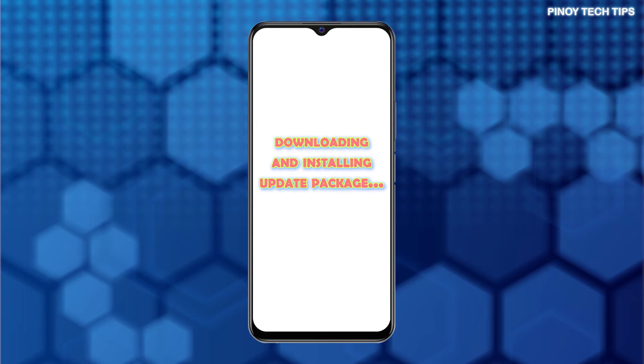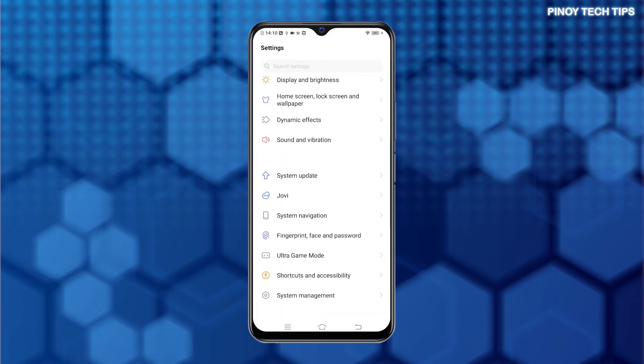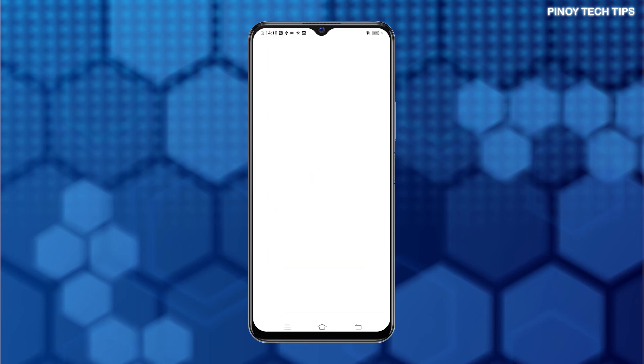Once the update package is completely installed, the phone reboots as it usually does. Just wait for it to finish the boot-up sequence and then load up the home screen. By then you can check if the new update was successfully installed by heading back to the System Update menu from Settings.